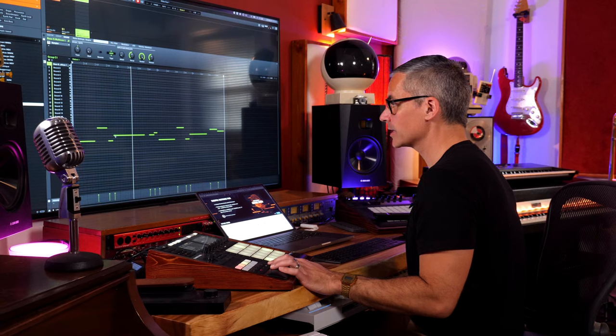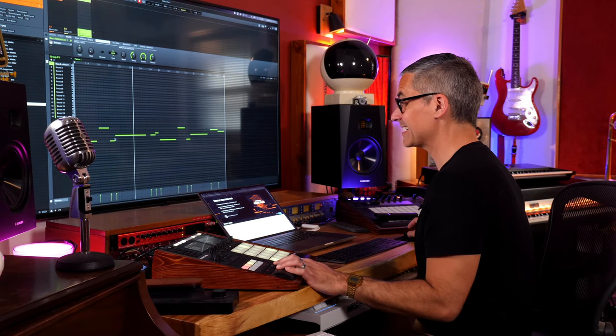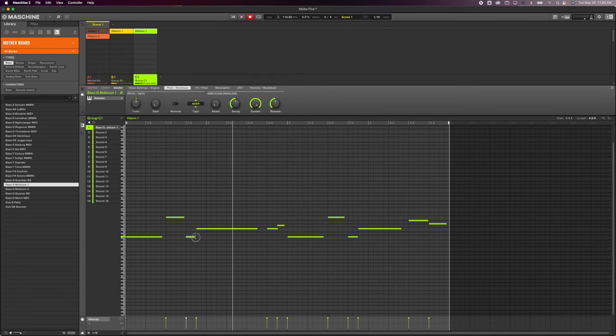That way you're going to get a sustaining note if you hold the note down longer or if you do a legato transition between the notes. If I want a legato passage between two notes that I didn't play that way, all I have to do is drag this note a little bit longer so it overlaps the next note.